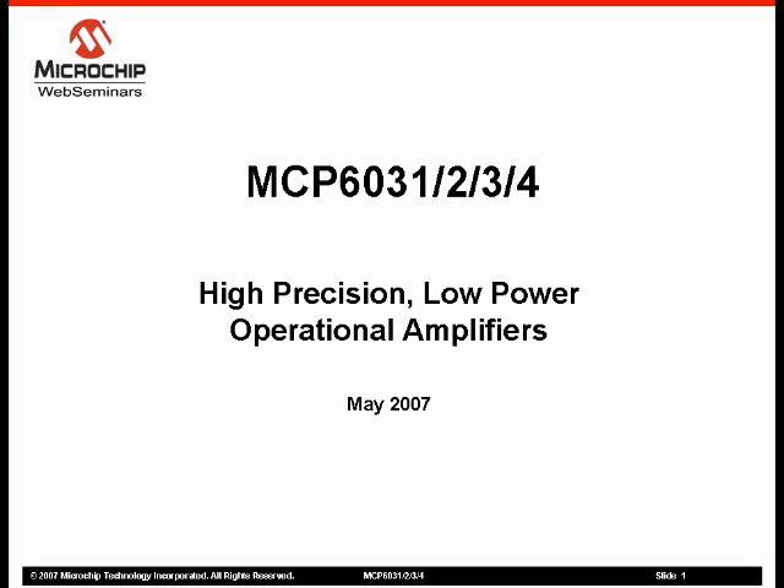Hello and welcome to the Microchip Technology Web Seminar overview of the recently released MCP603X Family of Operational Amplifiers. My name is Kevin Tretter and I am a Product Marketing Engineer within Microchip Technology's Analog Division.